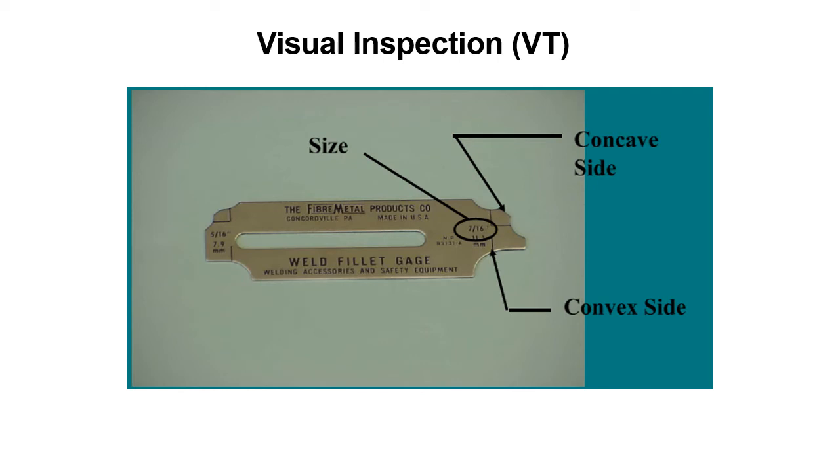Here's a fillet weld gauge. You can see that the size is listed on it, and then the concave side and the convex side. The concave side is just circular, and then the other one has two arcs and a flat spot in the middle. Notice that each fillet weld size has its own gauge.